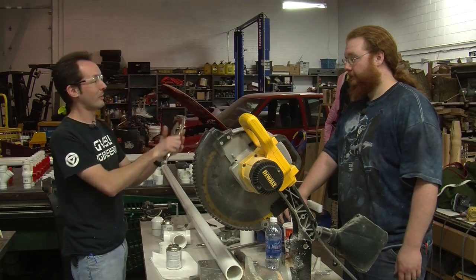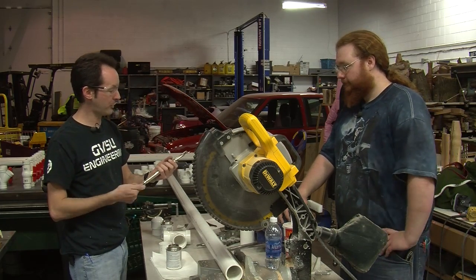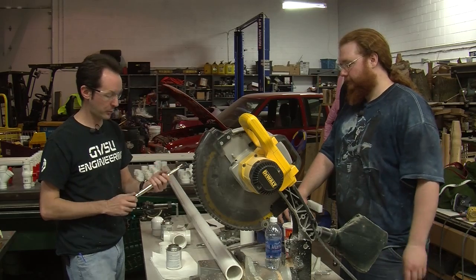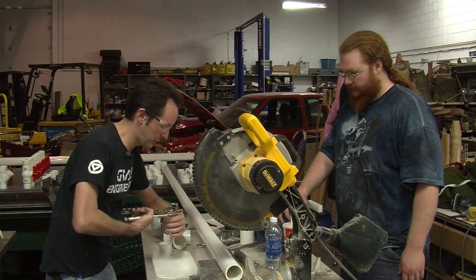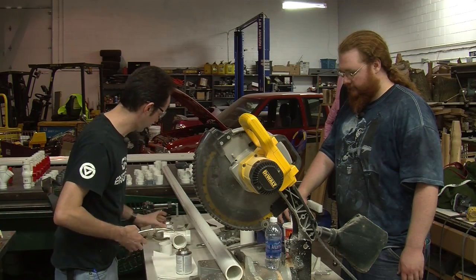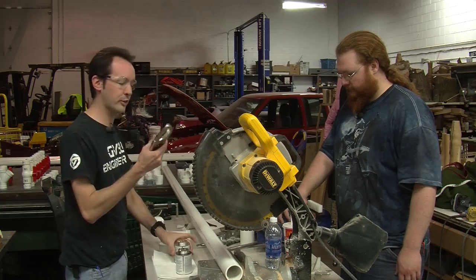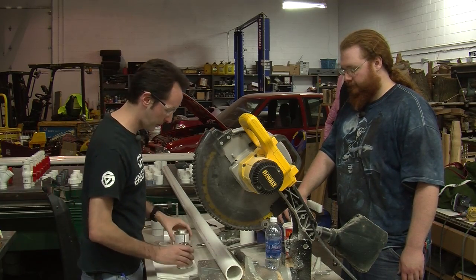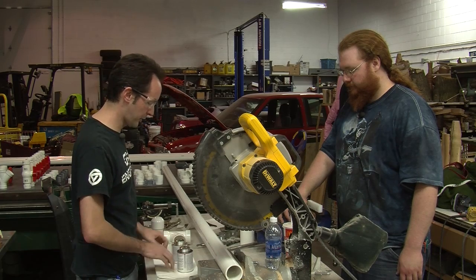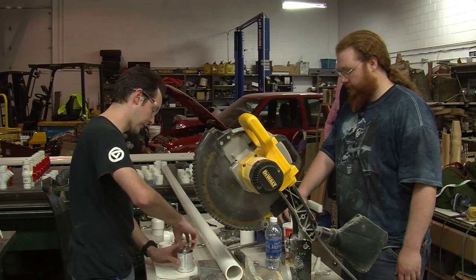I highly recommend this tool — vise grips. The lids on these cans go on impressively hard, so that is the best thing for that ever. Keep your cans on the towel. Just loosen them but leave the lids on.